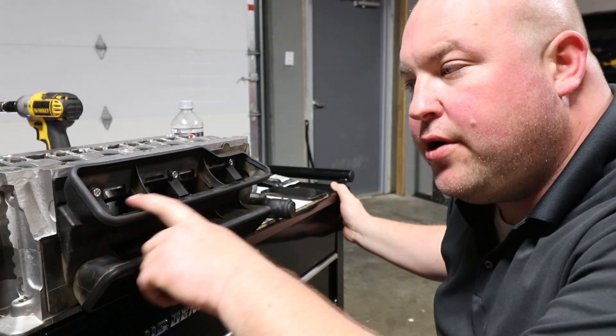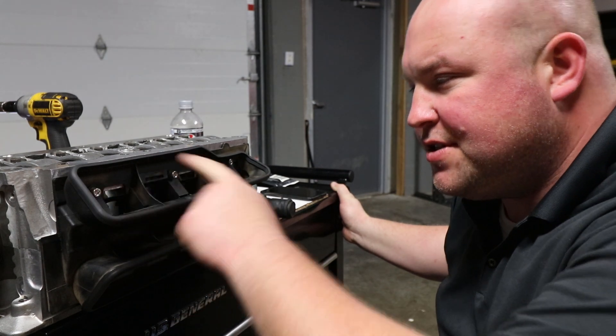Funny story — and I'd appreciate it if you guys didn't tell anyone because it's pretty embarrassing — but I put the crank in backwards. So everything I just did I'm going to undo, flip the crank around, and do it again. I also installed the oil separator off camera — it's just six bolts along with new gaskets.